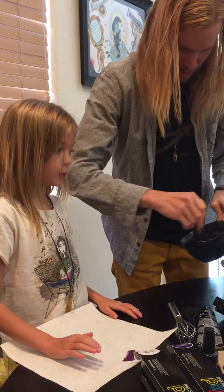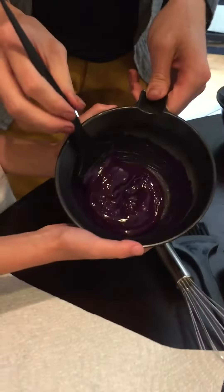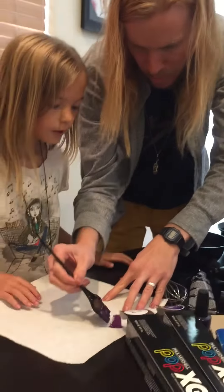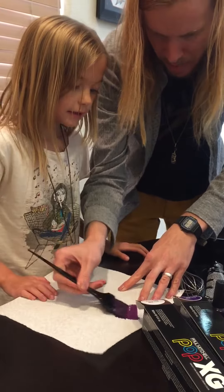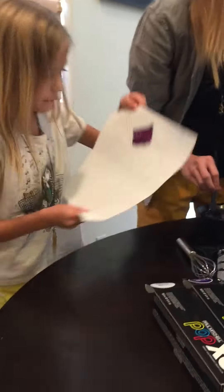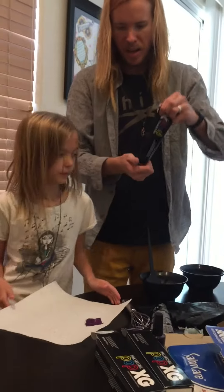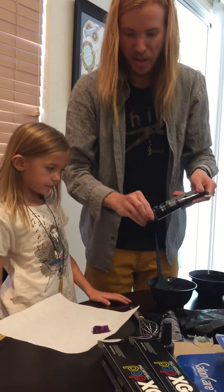Let's take a look at it in the bowl. It's looking pretty purple. We might be able to put a little bit more diluter in it because there's not much difference in the color. See the difference between them? Let's just put one more ounce of diluter in it, and then we're gonna start by putting it in your hair.